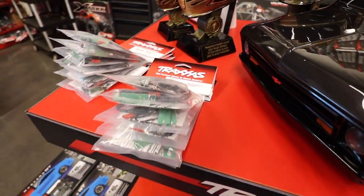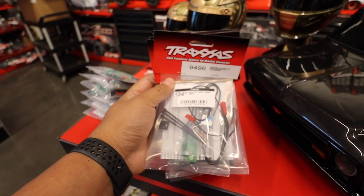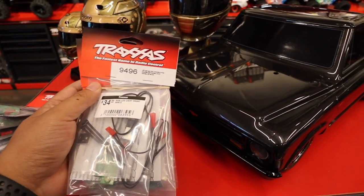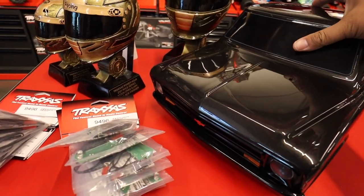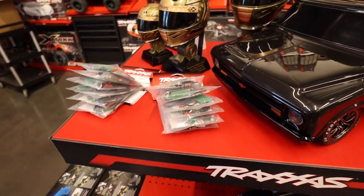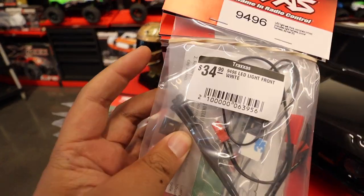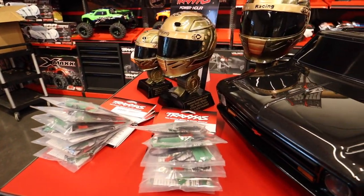They do have some new stuff — these just came in, they haven't even put them on the shelves yet. This is the light kit for the Drag Slash. Apparently they just clip right into the buckets under the car. We're going to pick one up and figure out how easy it is to install — usually these Traxxas kits go on super easy and look really clean. Not a bad price for a light kit.